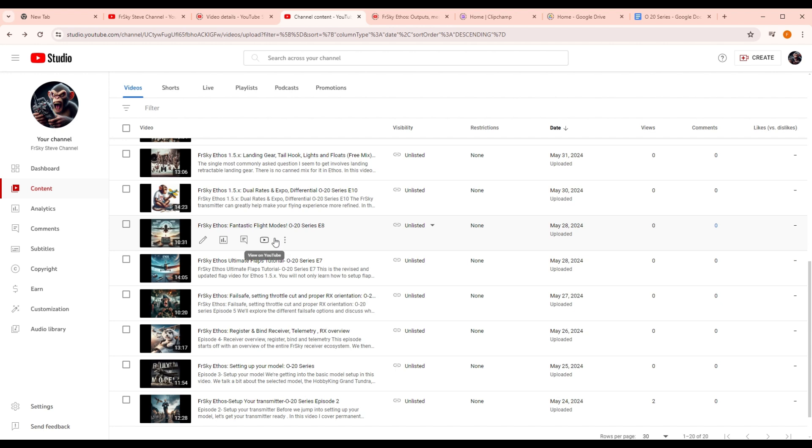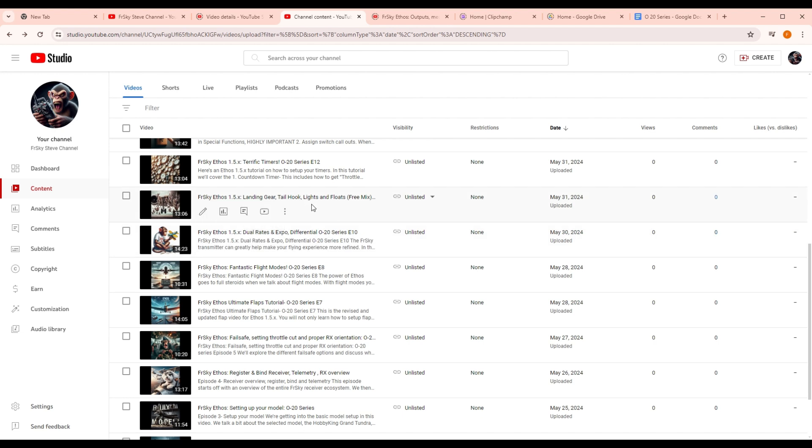Fantastic flight modes — this is really the first time flight modes are incorporated, and it's not going to be very complex. You'll be able to do some amazing things: have independent trims for each flight mode, a takeoff flight mode, a cruising flight mode, and a landing flight mode. Every time you switch to another flight mode, it remembers the trims for the flight mode you're switching to — really cool. We talk about dual rates, expo, and differential. We talk about landing gear, tail hooks, lights, and floats.